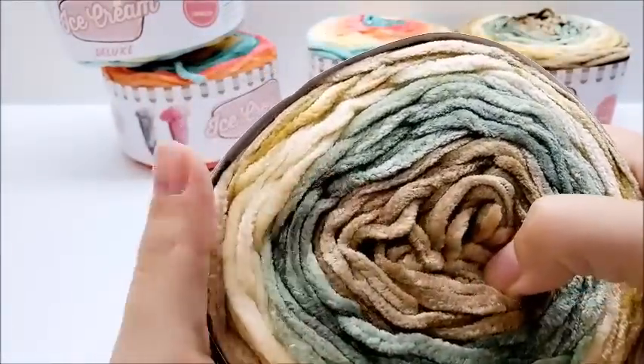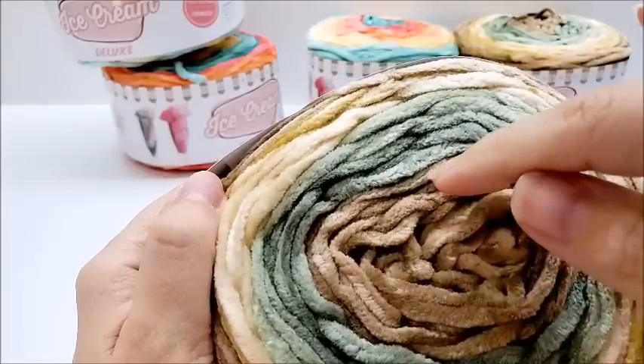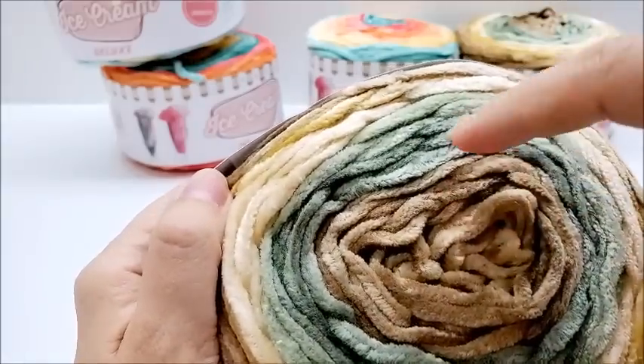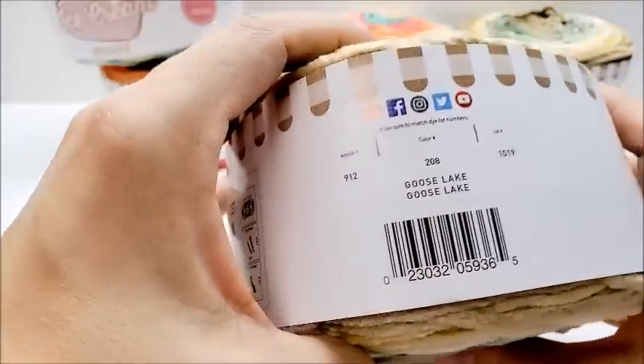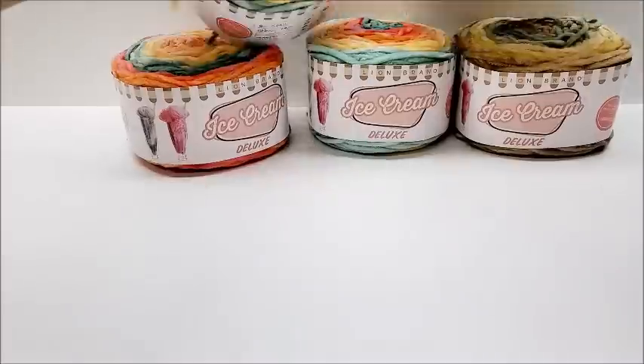This colorway goes through light brown, medium brown, green, medium green, light green, a tan, and then a gold — so six colors in that one too. This one is called Goose Lake.